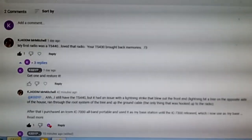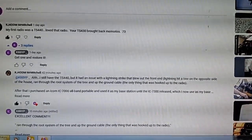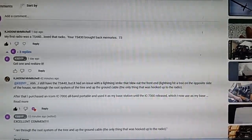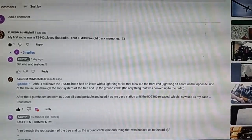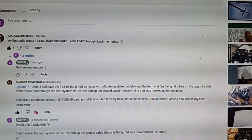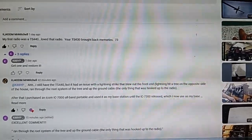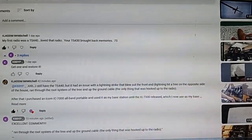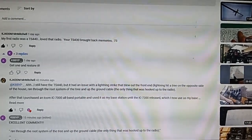KG4DDM left a comment. I still have a TS-440 that had an issue with a lightning strike that blew out the front end. Lightning hit a tree on the opposite side of the house, ran through the root system — very likely the roots are full of water — and up the ground cable, which was the only thing hooked up to the radio. That's what you call radio death.